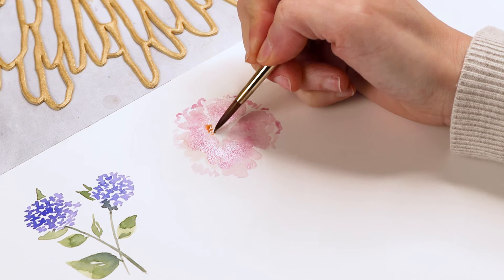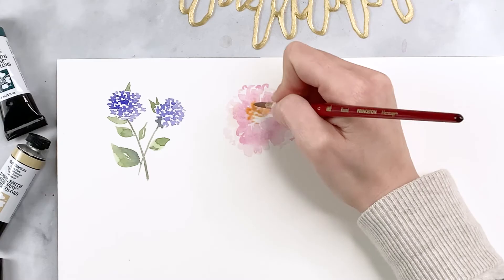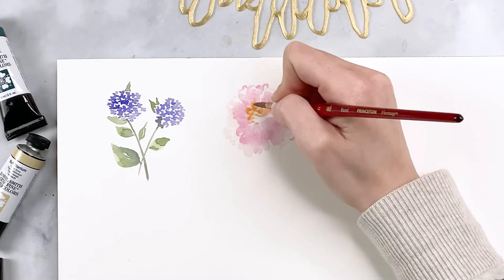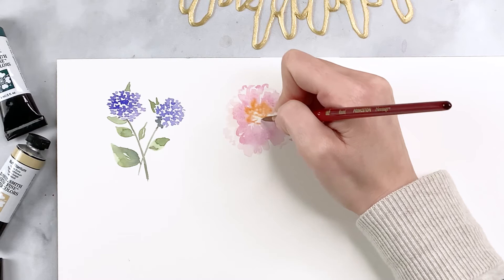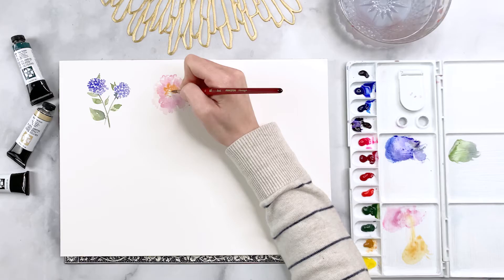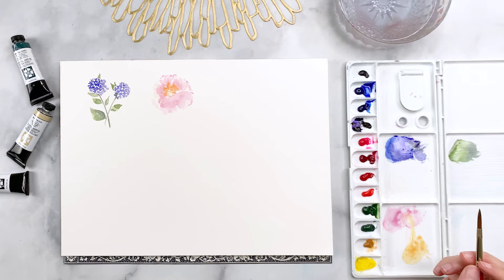It's okay for the yellow to bleed out a little bit — that's going to be a really beautiful effect. I'm adding some little dots along the center of this big blob that we created with all the zigzags, allowing that to bleed a little bit towards the outer edges. This is going to be for the central part, or the stamen, of the peony. I'm going to allow this to dry before layering anything else on top, because if you don't wait it's going to become muddy.